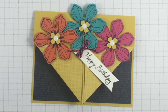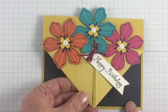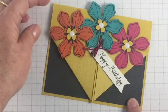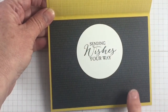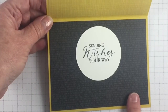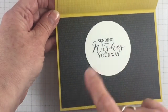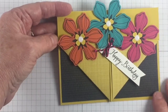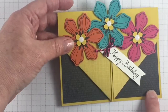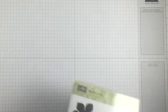Hello, Patsy here with Stamps to Die For. Today's fun fold card series — I'm going to show you this fun fold card front. You can make it a little pocket, but I chose to decorate it with a few flowers as an embellishment, and when they open the card it says 'sending wishes your way.' I added a little circle because inside I chose black card stock, and I wanted that deep background.